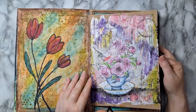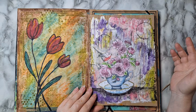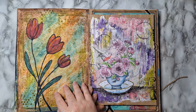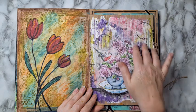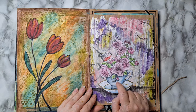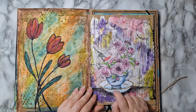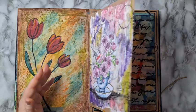Here I have gesso in the back, some gelatos smeared — it's mostly like using water-soluble oil pastels or acrylics: you just smear them, activate them, and that's how the background came to be, with some stamping. This image I took out of one of my coloring page books — using that too.